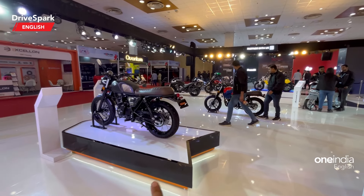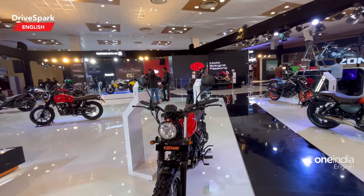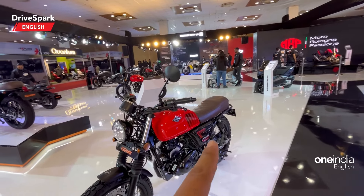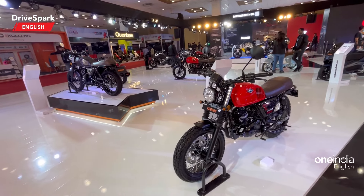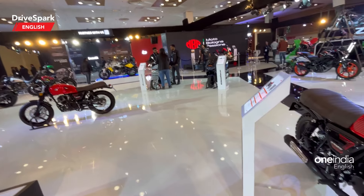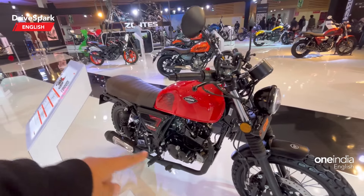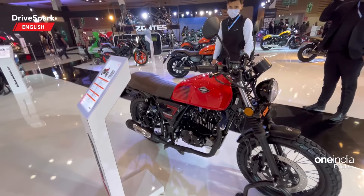Those two are the SR 250 motorcycles, but this is the SR 125. In terms of looks and overall construction it remains very similar — it gets a single down tube frame, telescopic suspension at the front, twin shock suspension at the rear. We can call it a small scrambler motorcycle because it gets knobby tires at both the front and rear, but the exhaust is finished in black, which is how you can distinctively notice this is the smaller model.